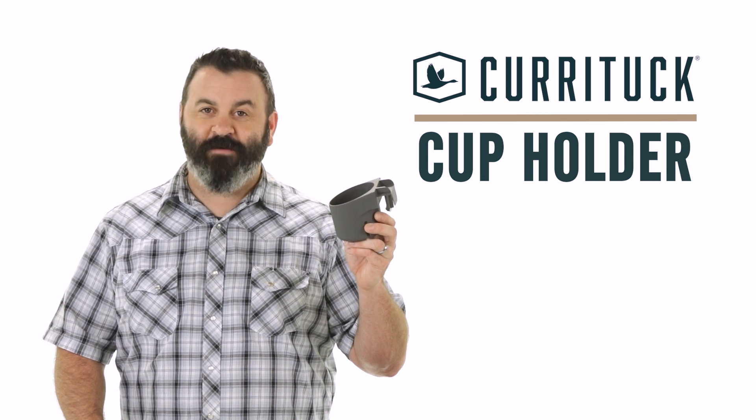Camco's Curatuck Cup Holder. If you don't have one, you should get one today. Camco.net